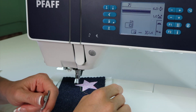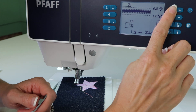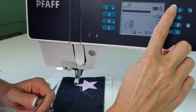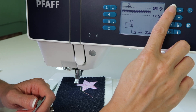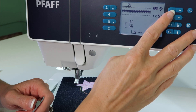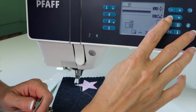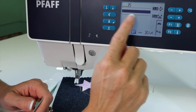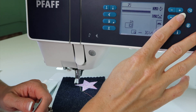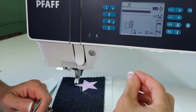One thing I do notice about this stitch is it's a little wide as it is pre-set. So I usually use this more in the three to four millimeter wide settings. Now if the stitch does need to be a little bit closer together, we can shorten the stitch length, especially if you're using a thinner thread. You can make that to be more filled in — it just depends on which thread you're using. Adjust that to be as dense as you'd want it to be.